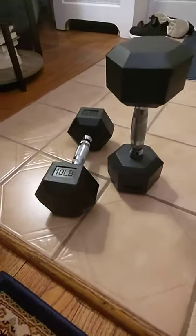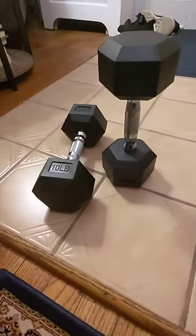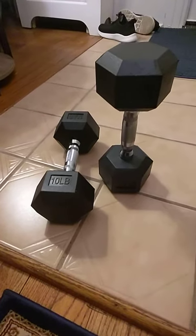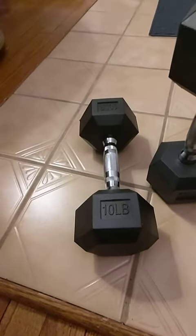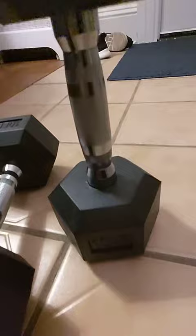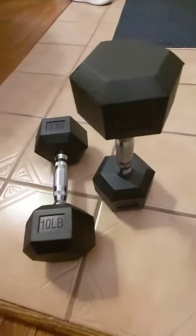Hey guys, wanted to come on here and show you the Balance Form Hex Dumbbell in pairs. I got these because I needed a 10 pound weight and I needed something I could use at home, and these were perfect.